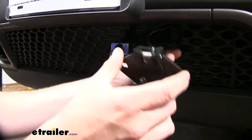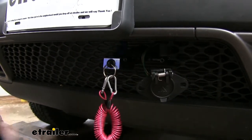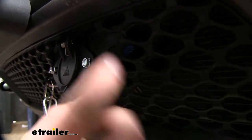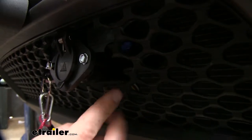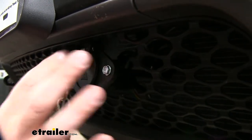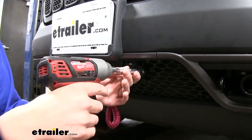Now you can connect it to your base plate. The base plate has hardware included to mount it up — it's going to be a couple of self-tapping screws. You can see that the boot does go into our fascia a little bit, so you will likely have to trim around it. I just used a pair of tin snips and snipped out some sections until everything cleared. When reinstalling your fascia, hold it up and you can clearly see where your components are going to be, so you can take a pen and mark that out. We'll finish up by using an eight millimeter socket to tighten our hardware and get our connector in place.